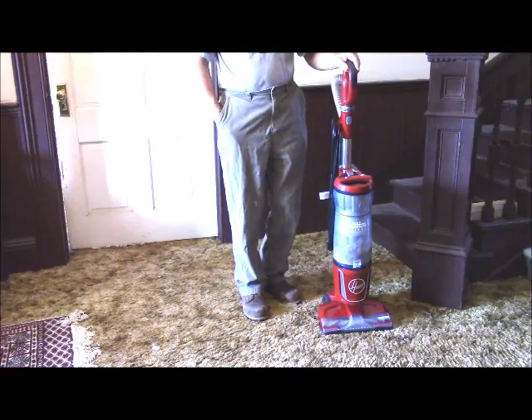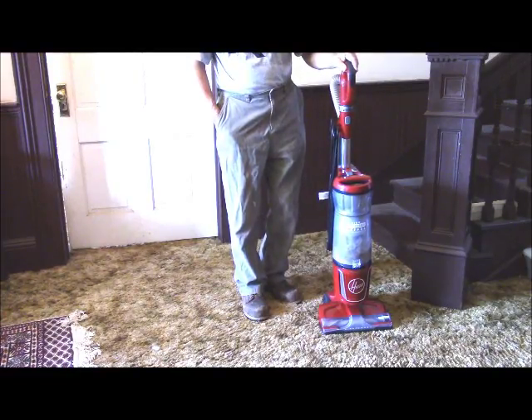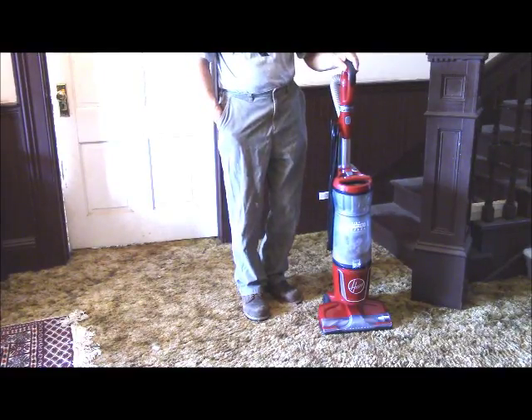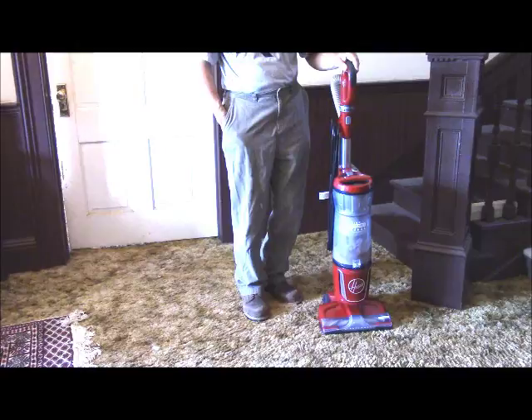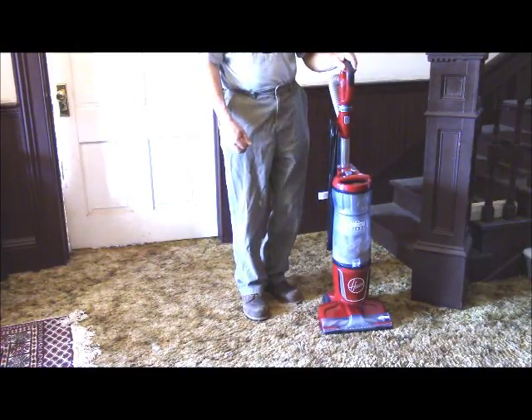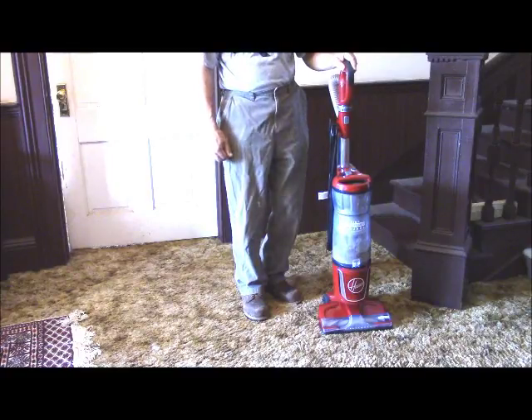A vacuum cleaner can last you 20 years. Well, these modern ones are very convenient. They're lighter weight than ever before and more powerful, but if you get two years out of one in normal household use, you're doing pretty good.